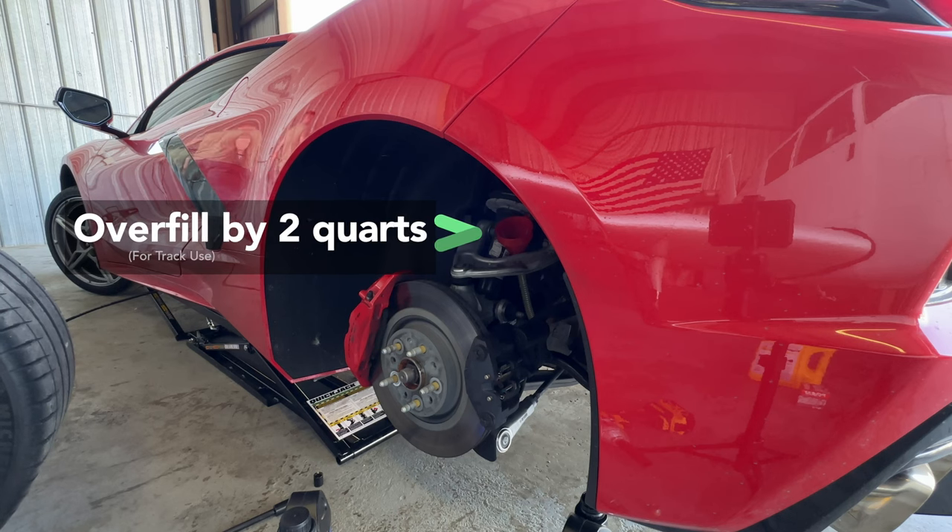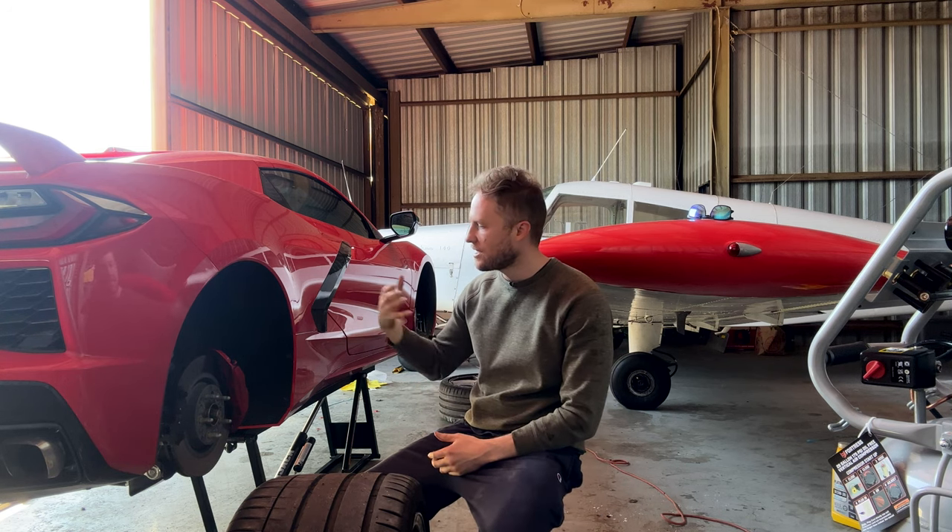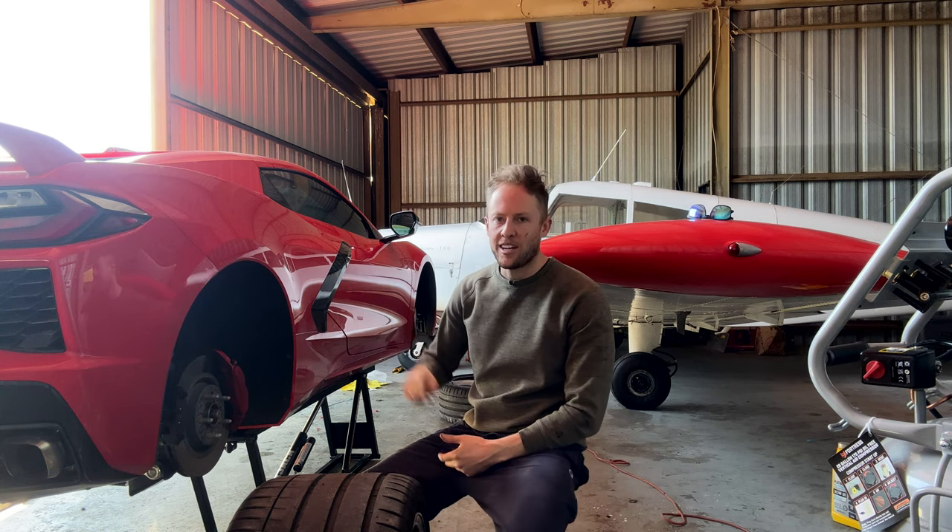The other important thing with the C8 is to add extra dual clutch transmission fluid. You need to overfill the transmission by two quarts, and in order to do that we tilted the C8 on its side and added fluid through the fill port that is accessible through the wheel well on the other side of the car.